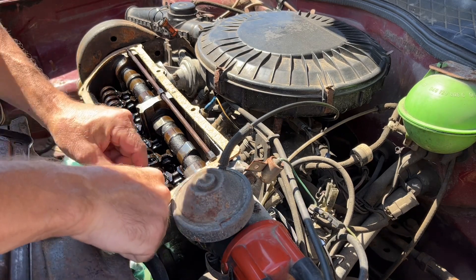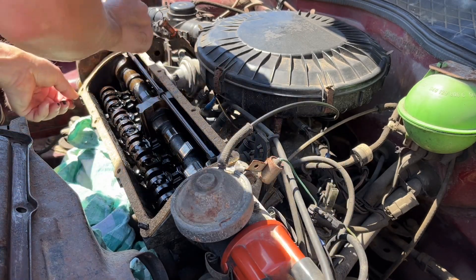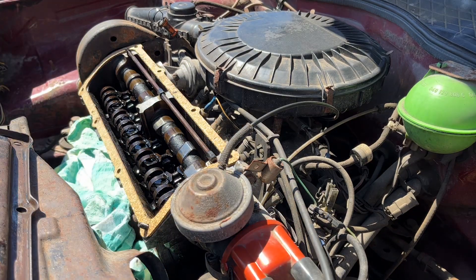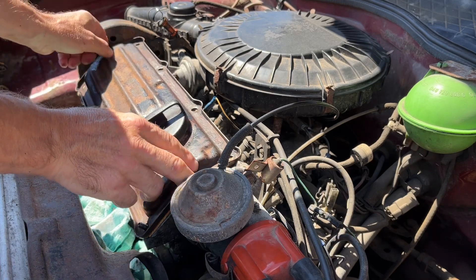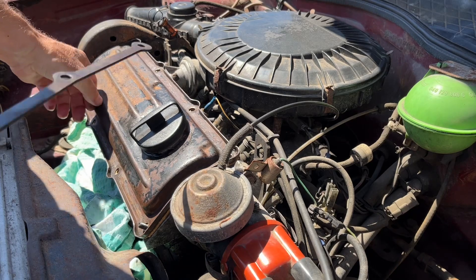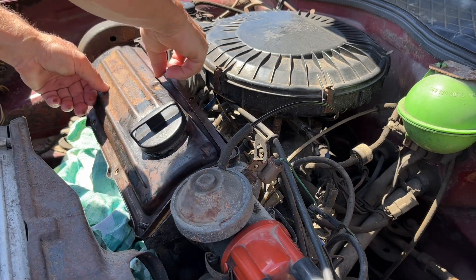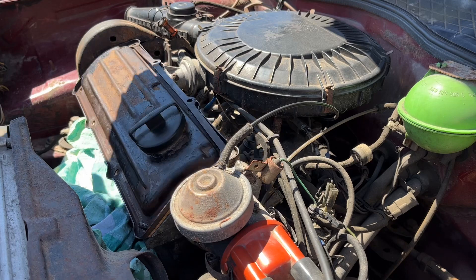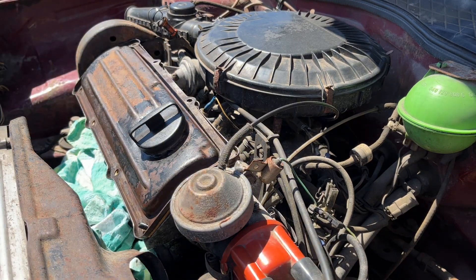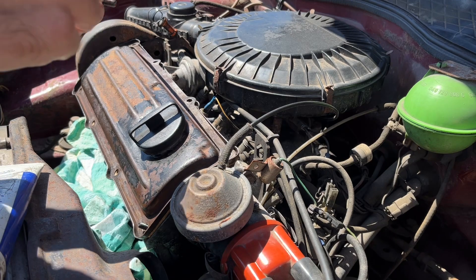Cleaned up rocker cover, inside ten minute job, gasket seal surface all clean. Press down, make sure your holes are lined up. Fit the brackets. Then I just wire brush the bolts up and a little bit of copper grease.